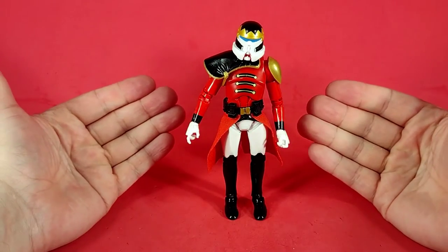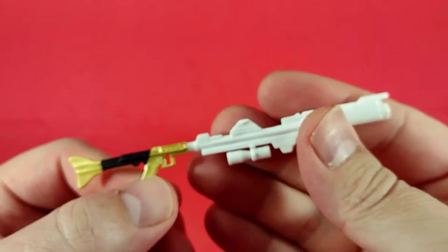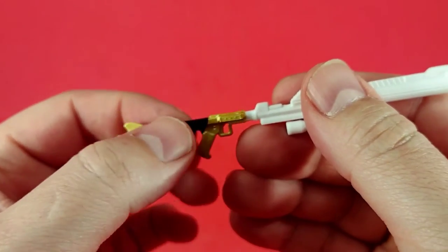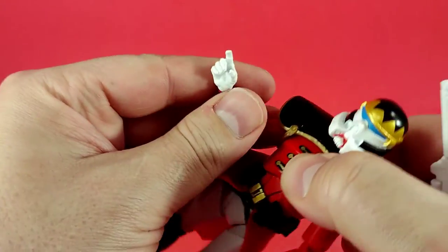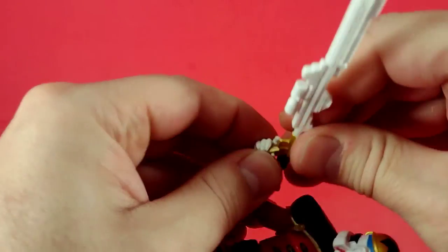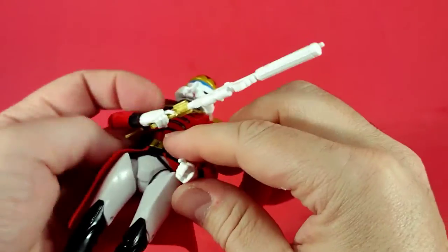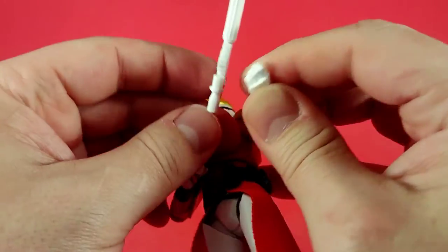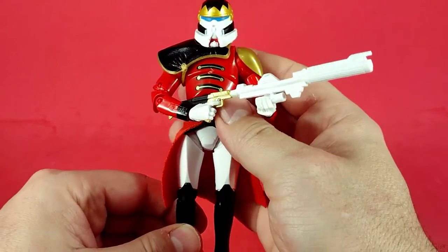My recommendation: get this guy a figure stand. As for accessories, there aren't many — but we do get a blaster rifle that looks pretty good. I like the white barrel, the gold handle and gold shoulder rest, and the black on the stock that matches his boots and shoulder pad. He has a trigger finger hand; you pop the gun in and twist, and he gets a really good grip. However, with the limitations of the articulation and shoulders, it's hard to get him into a true firing stance. He can get a decent two-handed grip in a relaxed or guarding position.